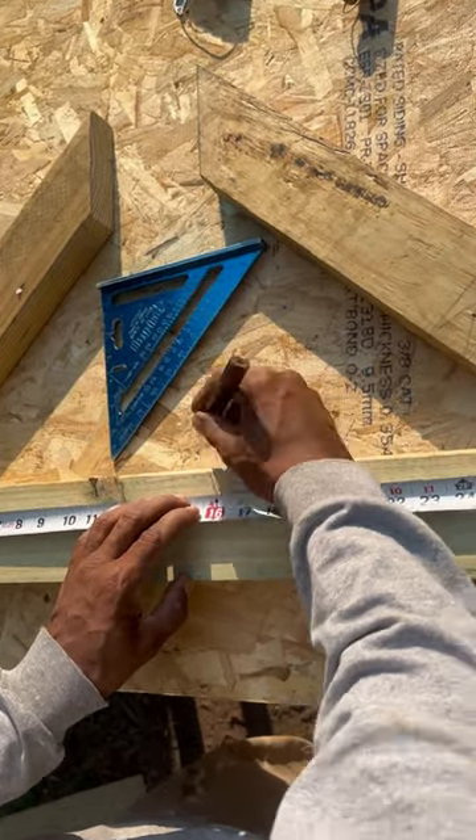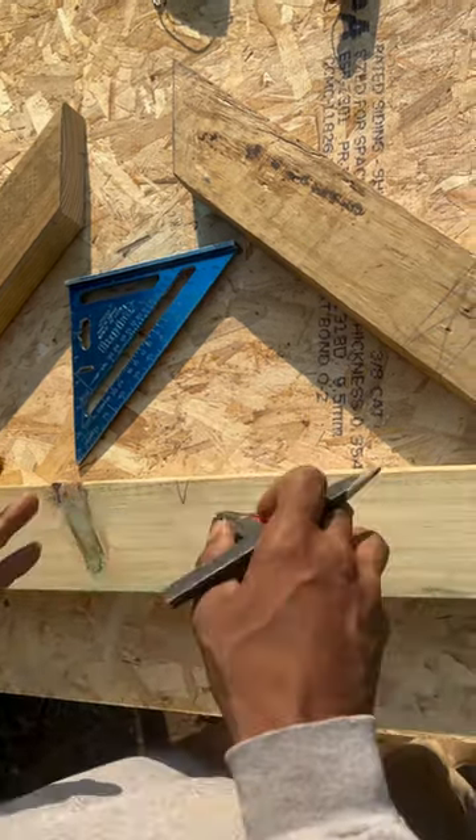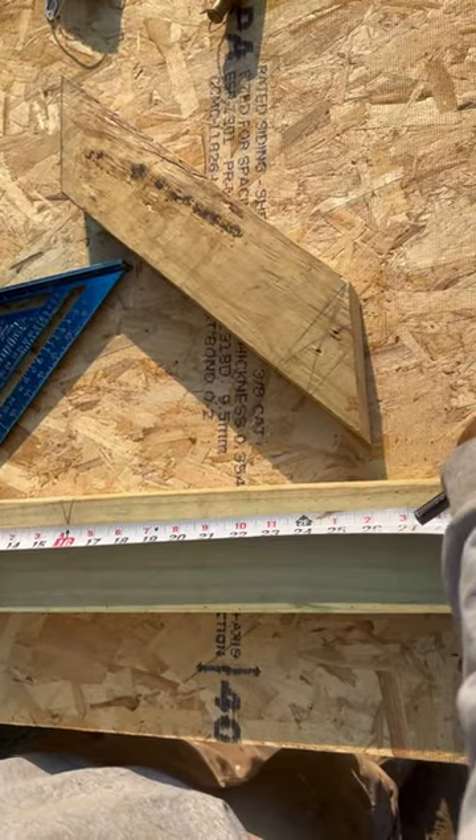Look right here — I make my crow's foot mark at 16 inches, making sure my tape is parallel. The old saying goes: measure twice, cut once.